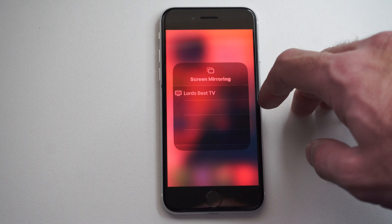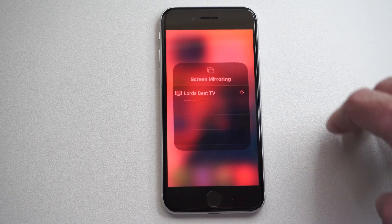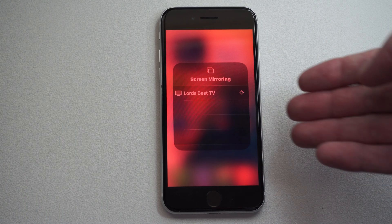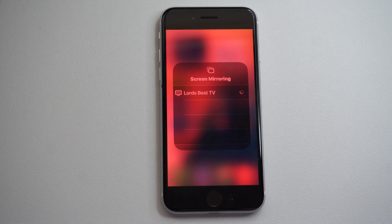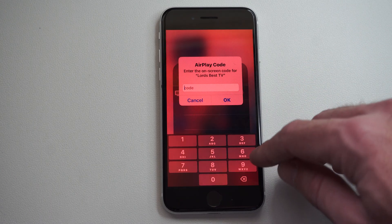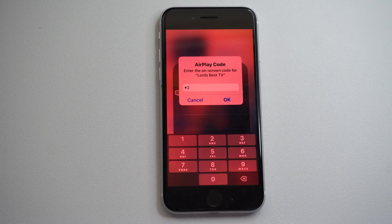I just have it turned on and connected to the internet in the background. Here's my best TV — I can just select this and it's automatically going to connect. Now depending on your TV brand you might need additional things like an AirPlay receiver or something like that, and you're going to have to download that on your TV.